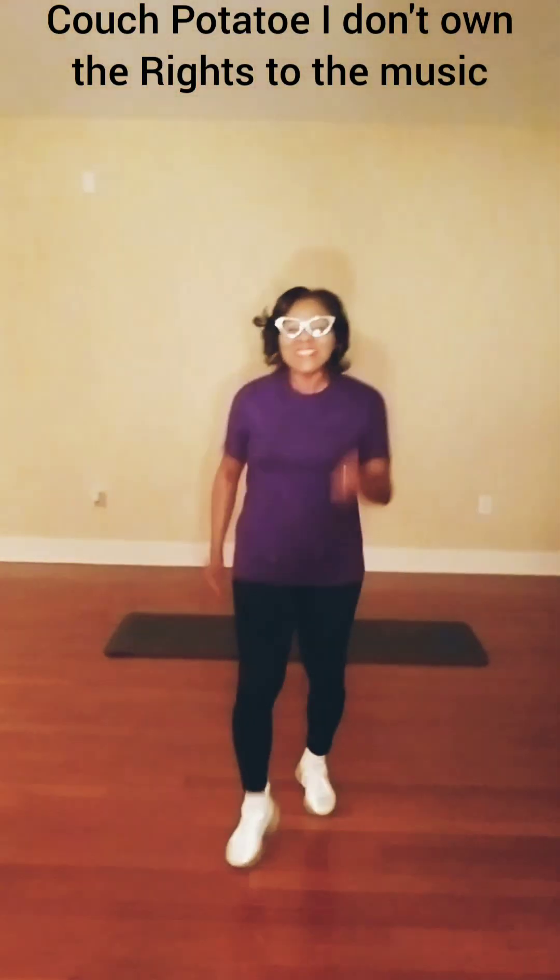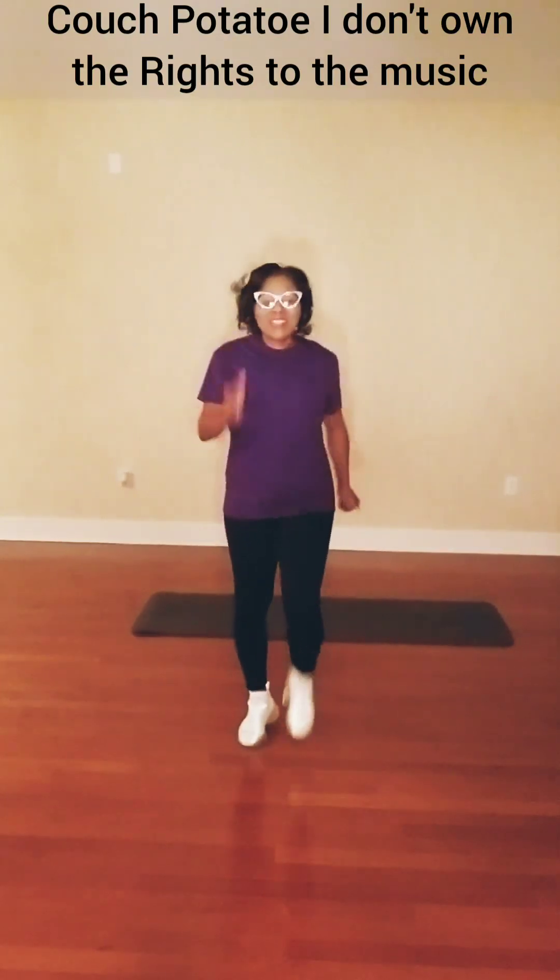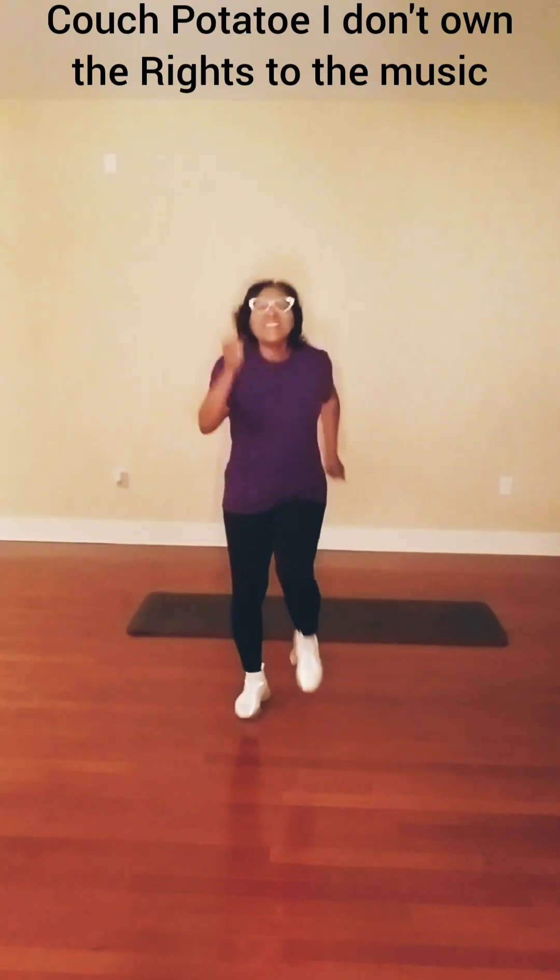Come on in and work out with me, just four minutes at a time. Come on in. Now right now, let's march it out.